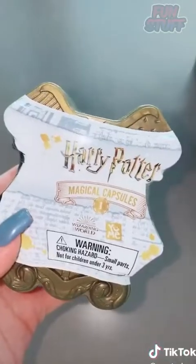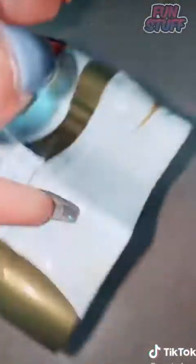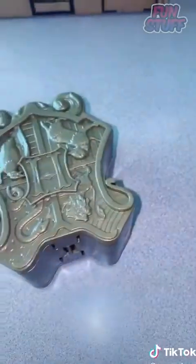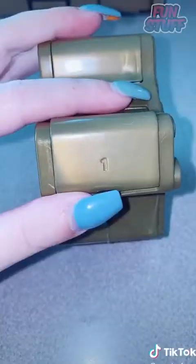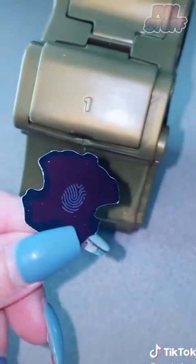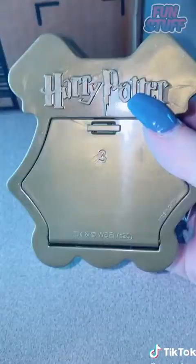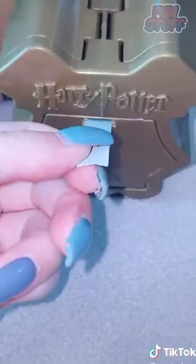Day six of opening mystery toys I got tagged in. Judging by the box I thought it was a little bigger, but we have a Harry Potter magic capsule. Here's what it looks like. So first we have one — oh we have one — just kidding! We have two, which I'm now confused about. This one says three.